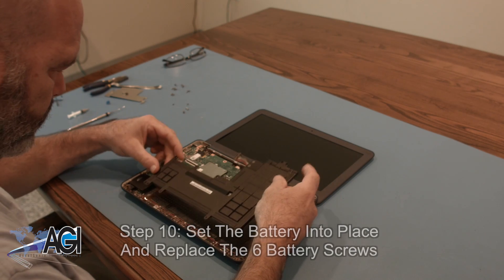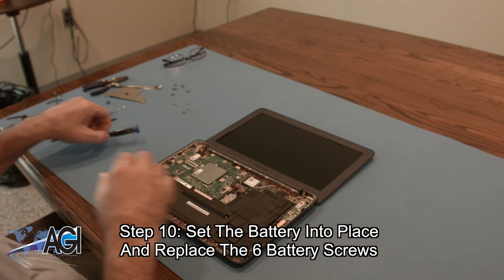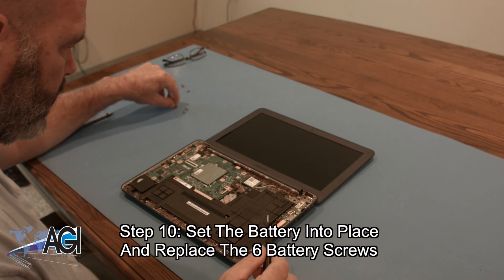The first step in the installation of your replacement battery will be to set the battery into place and replace the six battery screws.